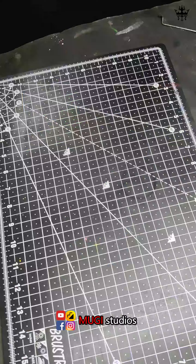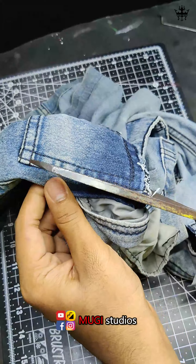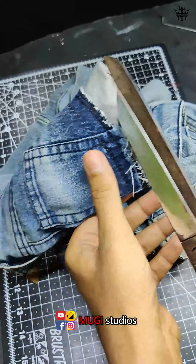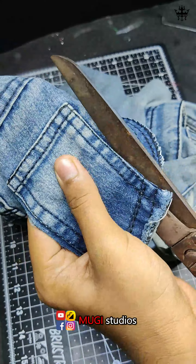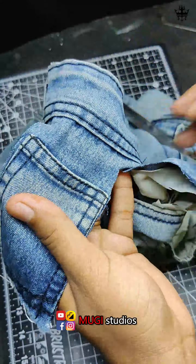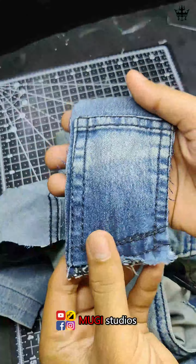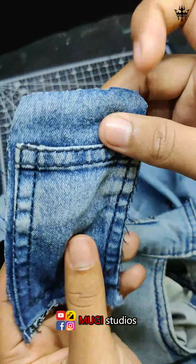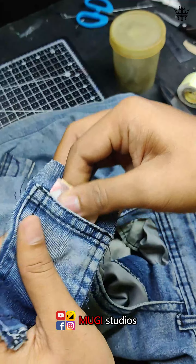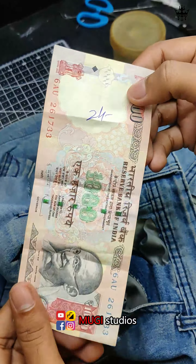Thank you for watching. Let's put a package in the jeans pocket. Let's cut the stitches with the jeans packet. Let's cut the little packet. Let's cut the x-star — the jeans pad is made out in a more detailed way.